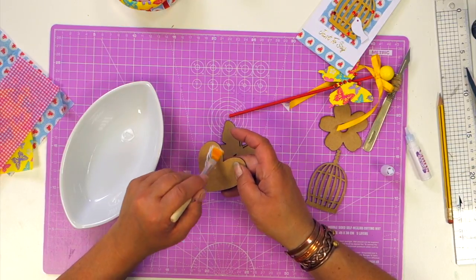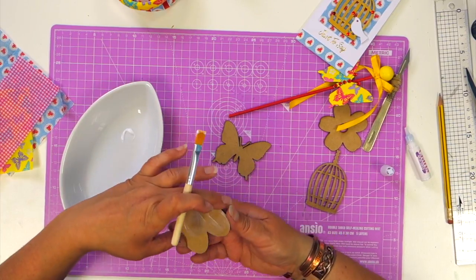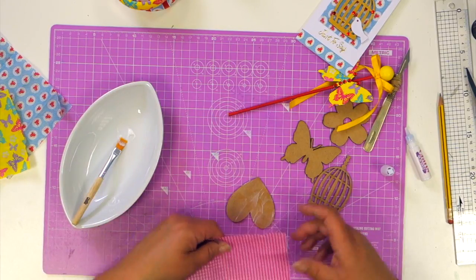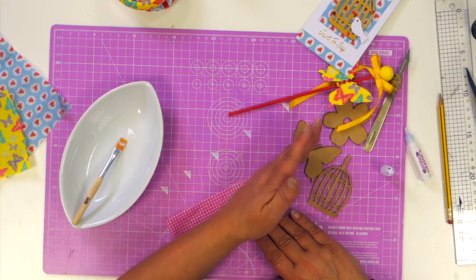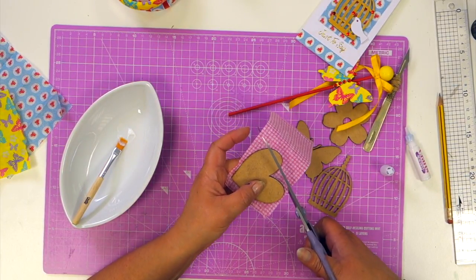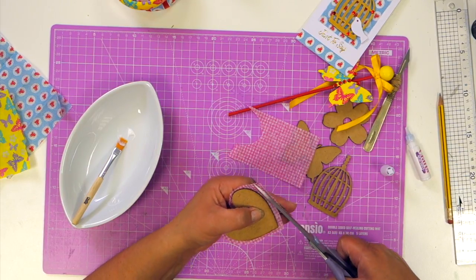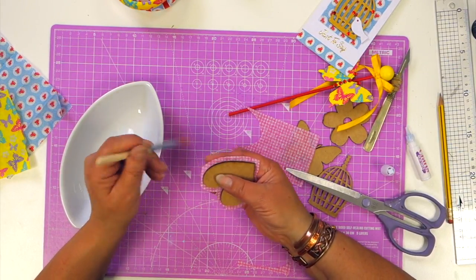I'll do the simplest shape to start with, which is this heart. Quickly paste your glue all over the surface of the heart and while this glue is still wet, cut a small piece of decoupage tissue paper from your kit and lay it over the heart. I'm going to do this on a diagonal with a check. Smooth it down and then just trim the tissue paper from around the outside of the heart, add a little bit more glue, and this time add the glue to the tissue paper.